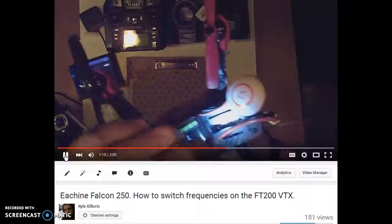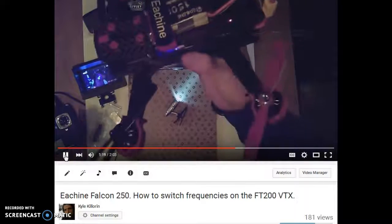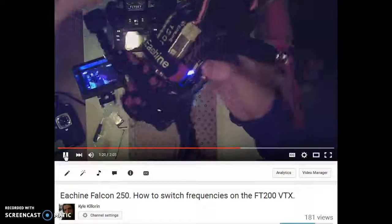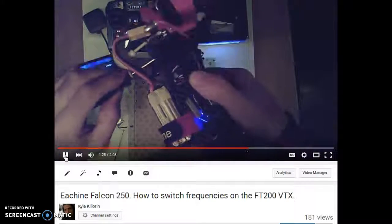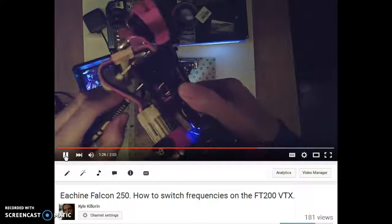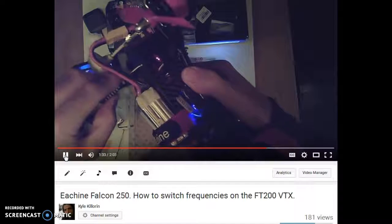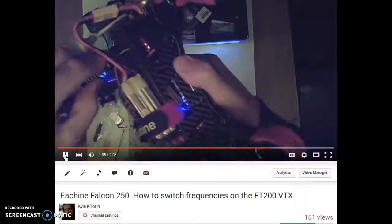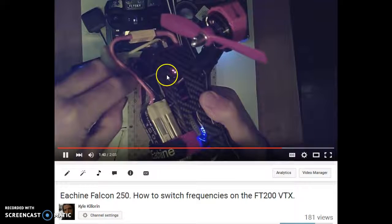You stick something in there, click that button, and that'll switch between your frequencies. You can look those up online. When you click the button it goes to the next frequency. You've got eight frequencies, and if you hold it down like I'm about to do right here...